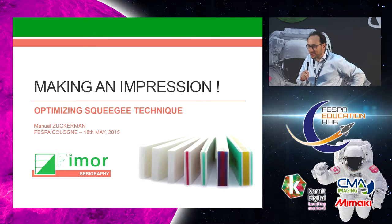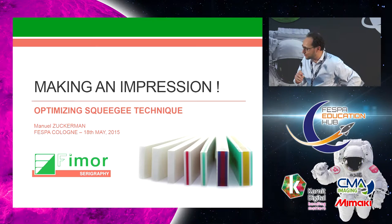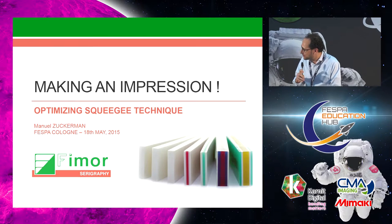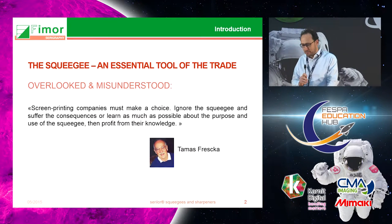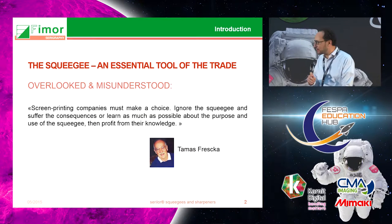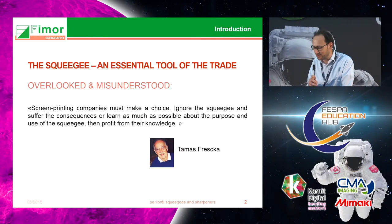My name is Manuel Zuckerman and I'm a general manager from FIMOR in France. We've been a manufacturer of squeegees for the last 35 years. I'm going to talk to you about the importance of the squeegee, which is a tool you must have in screen printing and that is often overlooked. One of my friends in the US mentioned that the squeegee was one of the most important tools in screen printing — if you don't pay enough attention to it, it can create a lot of problems.